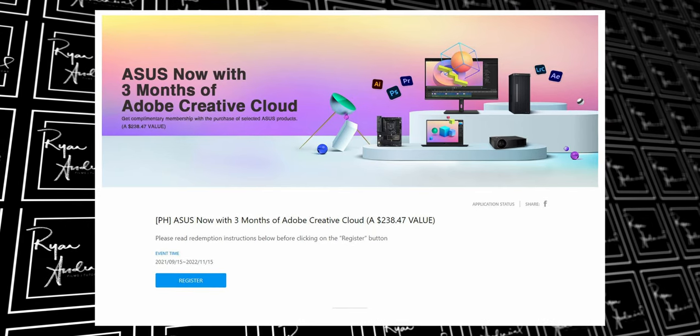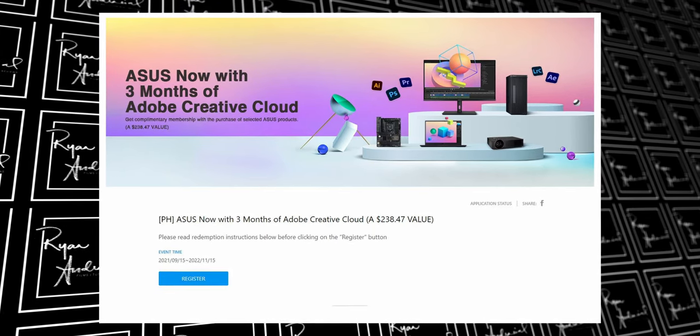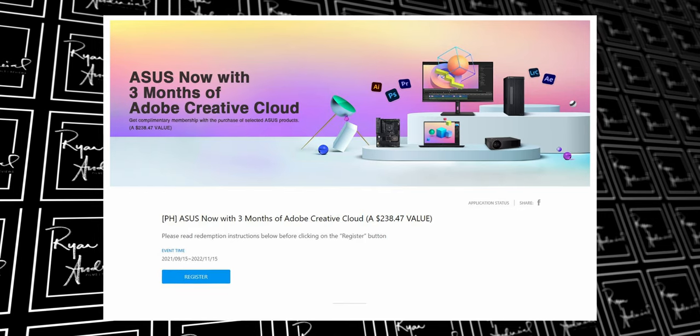Hey, this is a future insert while I was editing this video. If you buy an ASUS ProArt Display monitor now, you get a free 3 months of Adobe Creative Cloud Suite — worth $238.74. So when you buy now, you get 3 months free of Adobe Creative Cloud. So go ahead and buy one.